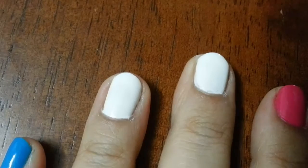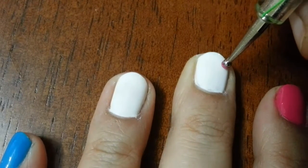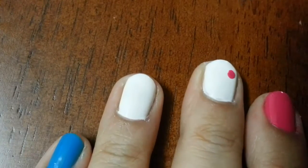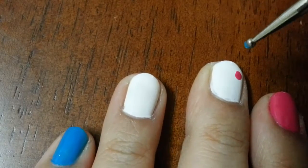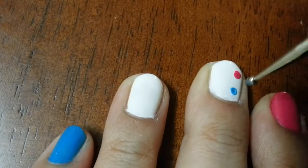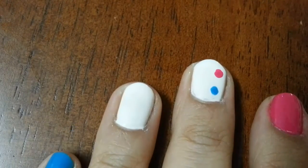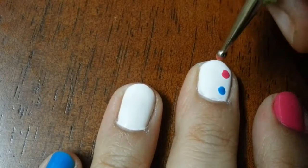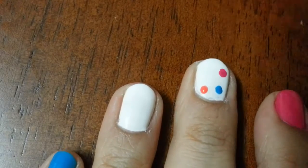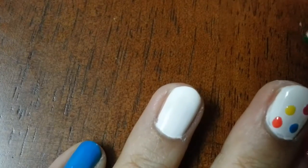With a medium size dotting tool I am drawing a pink dot. Next I am going with color blue and drawing a small dot. Next dot is with color orange, then yellow, and lastly green.